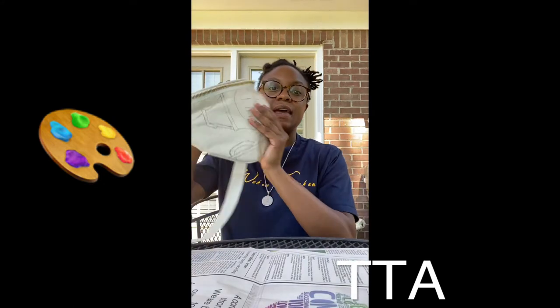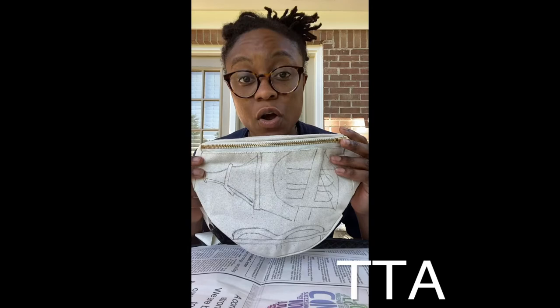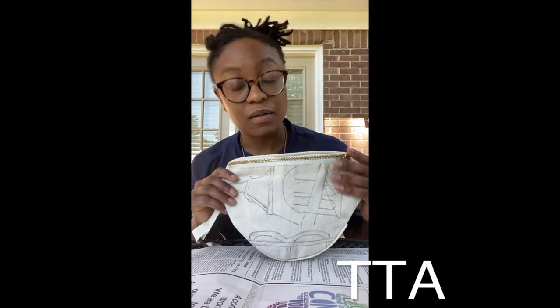Hi guys, hello hello! I'm coming to you once again with another video, but this video is going to be an art video — a painting video if you will. I am painting a crossbody bag. I've already started drawing, and I'll put a time lapse of me drawing it right now.